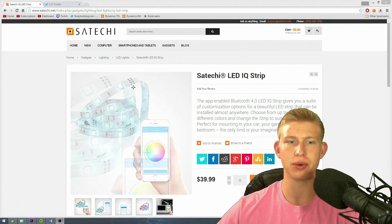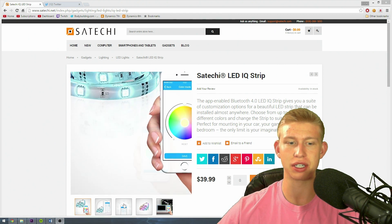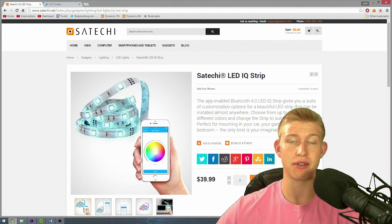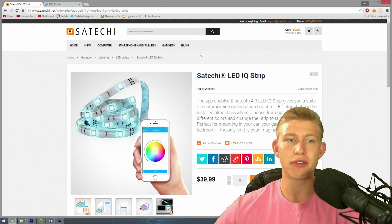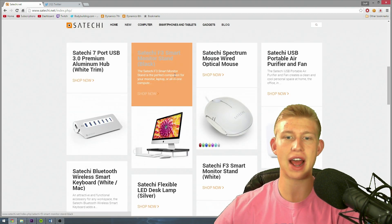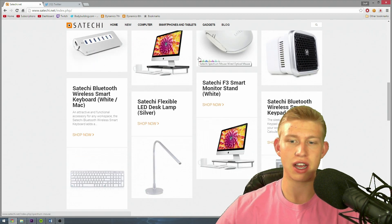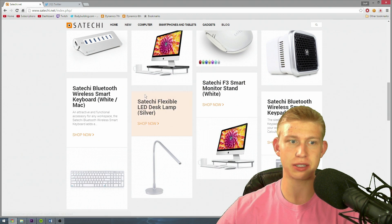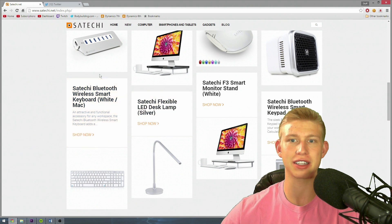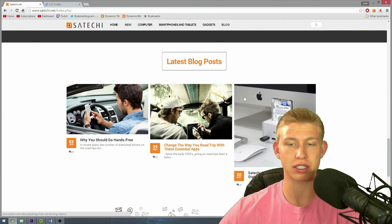I'm on the website right now. This is the product on the website — it shows the app that I was showing you, it shows the strips, and it describes it in a very articulate way. This website also has some other stuff I thought you might be interested in. It has a lot of very sleek, pretty-looking devices. Mac users are going to love this because a lot of it is aimed toward Mac users, but I think any user can appreciate an aesthetically pleasing technology piece. It really is an awesome website.